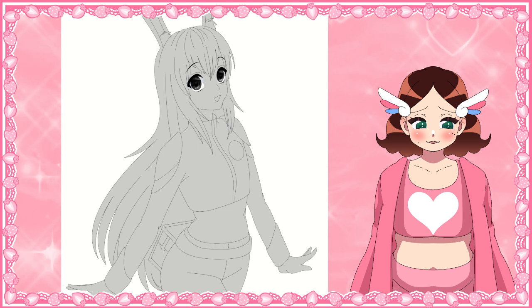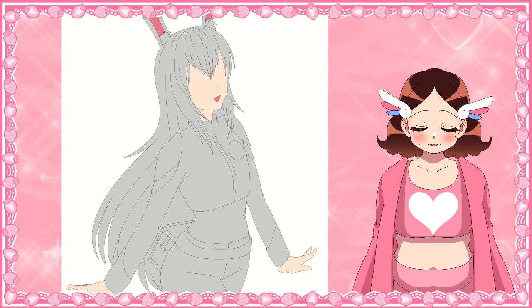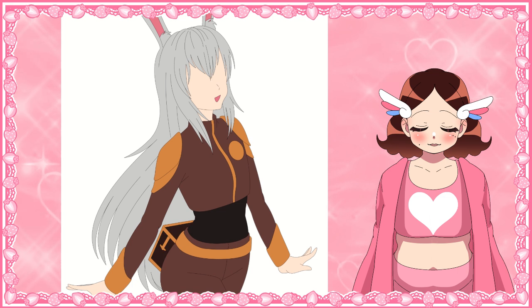Unfortunately, since partway through last year is when I actually started recording my drawings, I don't have recordings of all of them. And even when I did start to make speedpaints I didn't record everything I drew, so I only have three recordings for you. But I think it gets the idea across well enough. Hopefully I'll be able to record all 12 pictures of Yang so that I can have a nice full speedpaint video for you at the end of the year.